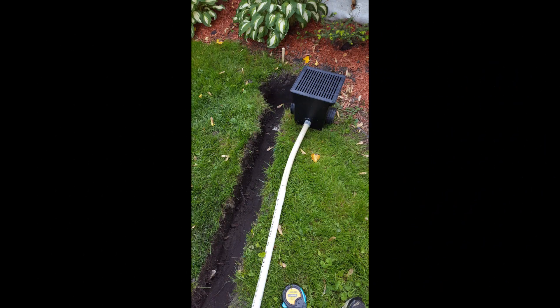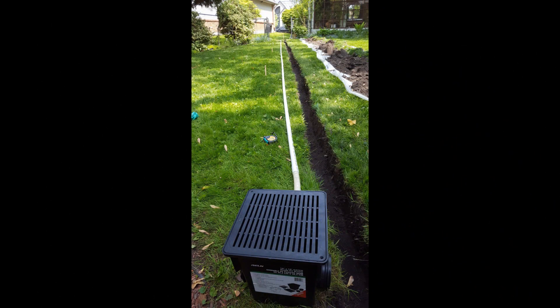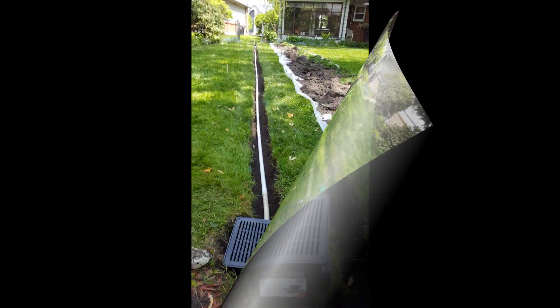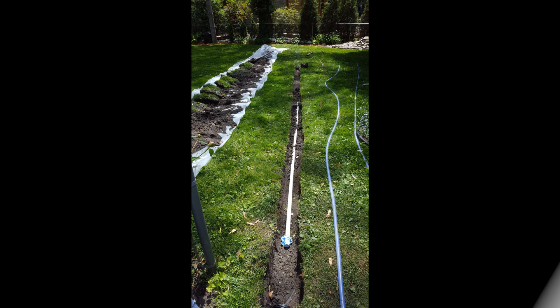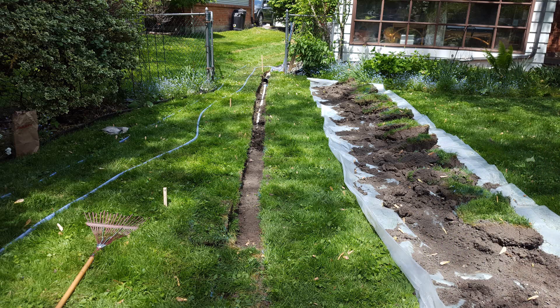With my trench finally dug to the correct level, I connected my catchment basin to a 1-inch PVC pipe. I used a flexible section at the very end near the catchment to give some flexibility so it wouldn't be too rigid. I glued it all together sitting on the lawn, then very carefully slid it over and dropped it into the hole. The next day was all about putting the soil and the sod back in — that's a learning experience too. I have to pack it in and actually have the sod raised a bit because it's going to sink. I still managed to have a fair bit of soil left over. Fortunately, the neighbor took some of it.